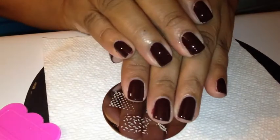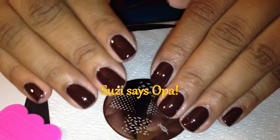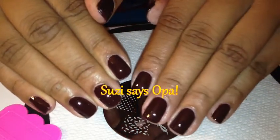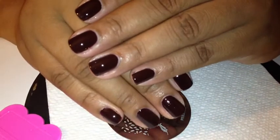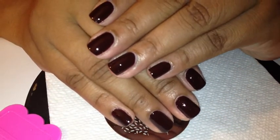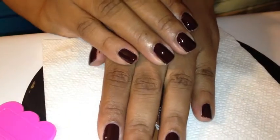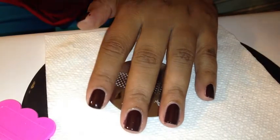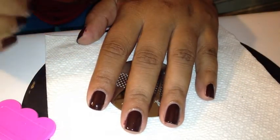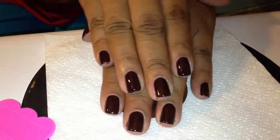Hi guys! Right now on my nails I have OPI Susie Loves Cowboys. It's a brown — it's picking up really dark on camera, but it's a nice chocolate brown. Now I have to say OPI, at least for me, is extremely overrated. This formula was streaky and very thin on the very first coat, and it took two coats just to reach this opacity.